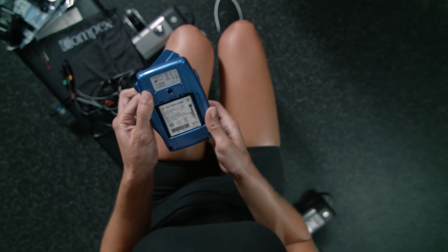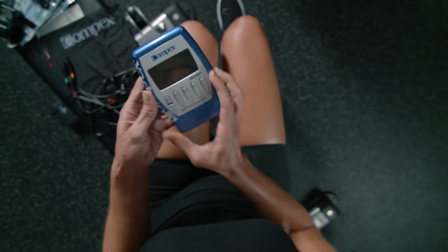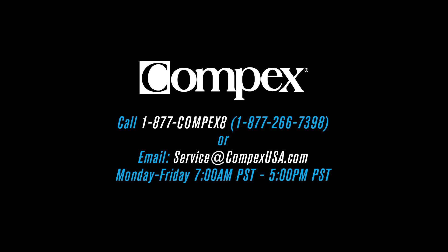Before you begin charging, make sure to remove all cords and electrodes from your body and device. The battery can only be charged while inside of the unit. Small enough to take with you wherever you go, large enough to deliver the power you need. If you have further questions, contact our customer support to help you choose the right Compex unit.